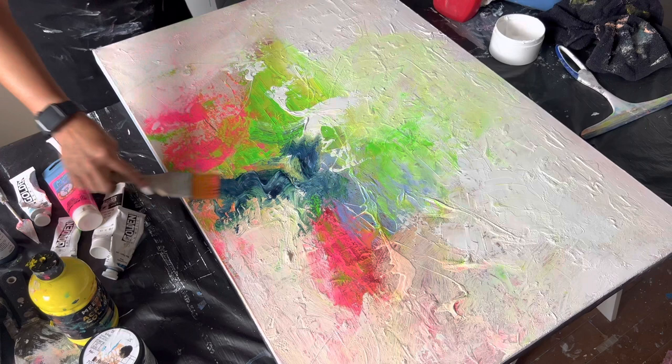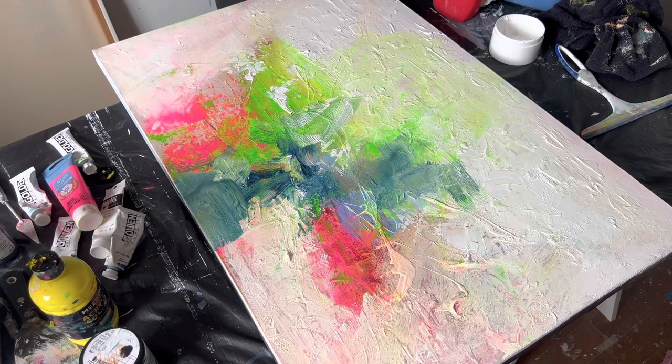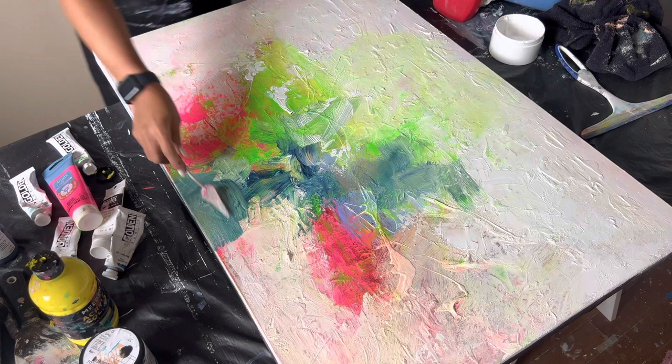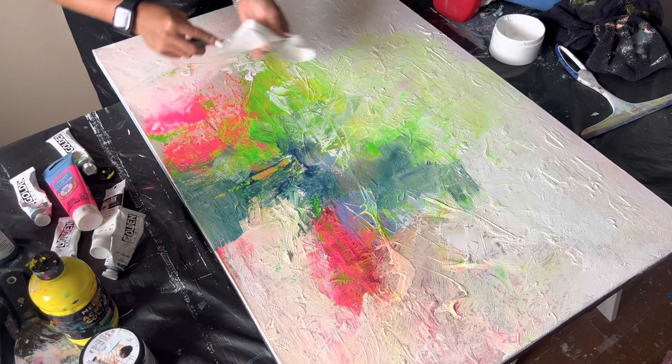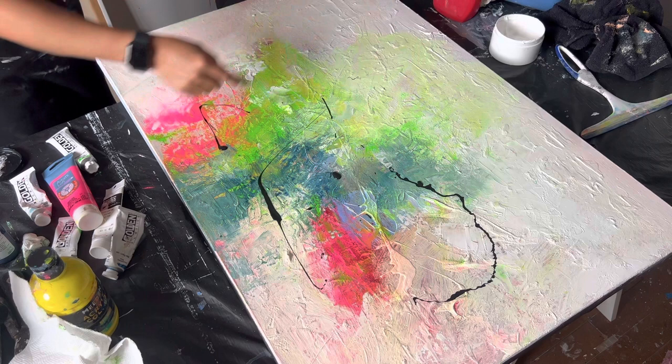I'm keeping the same color family because I have a full series of 24 pieces and I want them to be in the same family. But that doesn't mean I can't step out of my zone and experience something different. Today I'm using a squeegee from a shower, and I always use my palette knife just to blend the white with the bright colors. I'm also using my black splatter because I love it — it makes me feel happy.